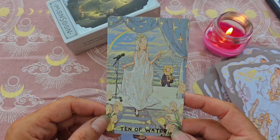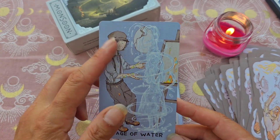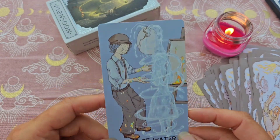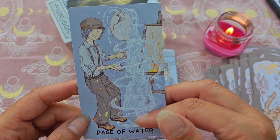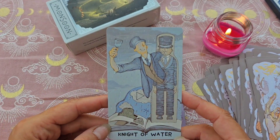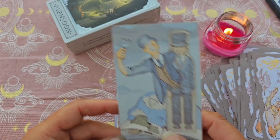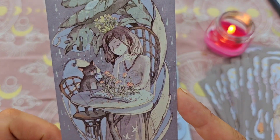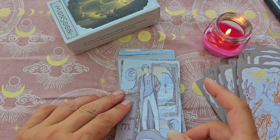Le 10. Le Page, avec ses bretelles et son chapeau — ça fait très époque d'avant, un peu gavroche, j'aime beaucoup. C'est très spécial : on a l'œuf qui éclot et ça fait sortir de l'eau — c'est une silhouette de fille. Le Chevalier. La Reine, elle est canon — elle boit son thé avec son chat, les traits sont très fins, c'est vraiment beau. Le Roi.